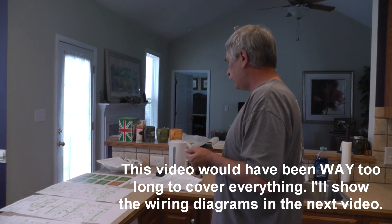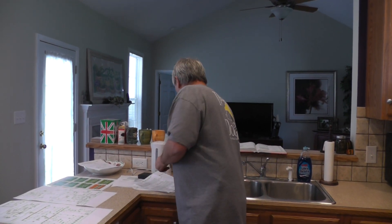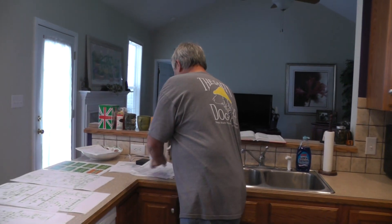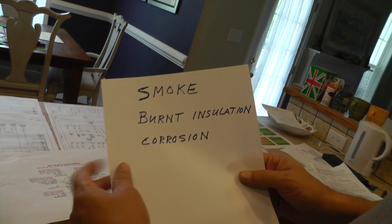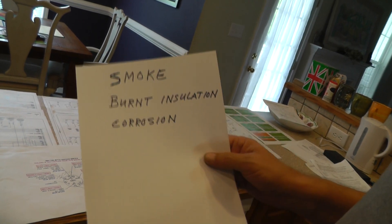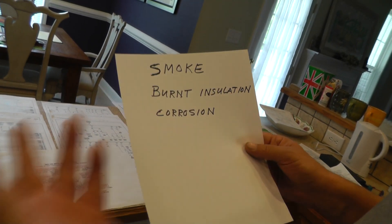Okay, first thing I think we ought to talk about is what did we have as a failure. We saw burnt wires, okay. The ignition switch was bad and I'll go over that. But first, let's cover the first things first — what our evidence is, what did we actually see. The wife said we saw smoke. We had burnt insulation on a couple of the wires and we had corrosion.